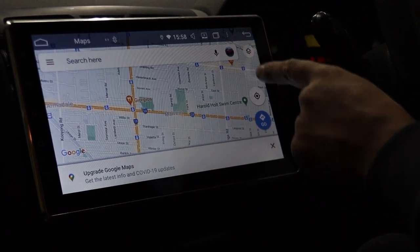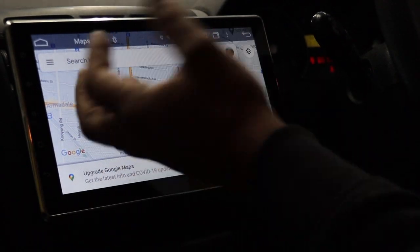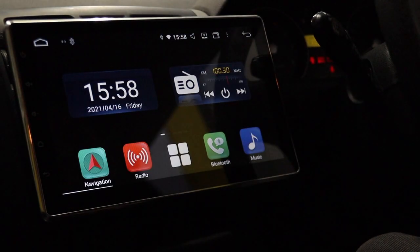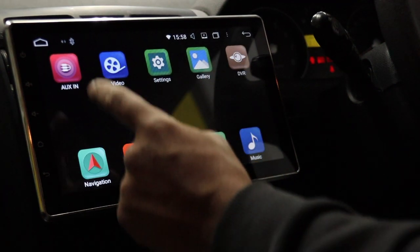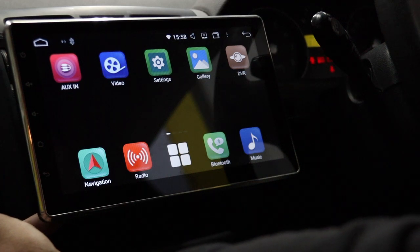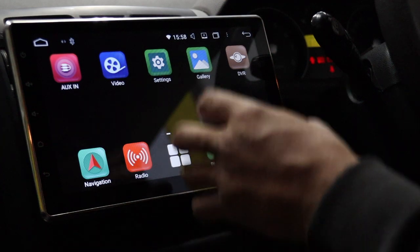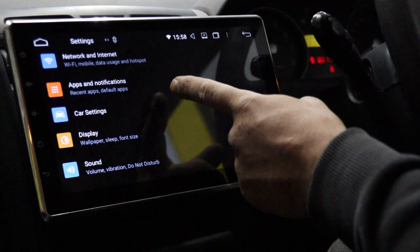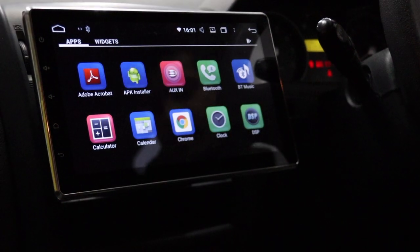Once connected to the internet, if you've signed into your Google account it will sign you in and you've got maps that work with internet — you don't need to have it connected all the time, this is just one way to use it. Then you've got Bluetooth and Bluetooth music — pretty straightforward. AUX input, video via USB, and you can load video files onto the unit. There are settings for network, app settings, car settings, and display.